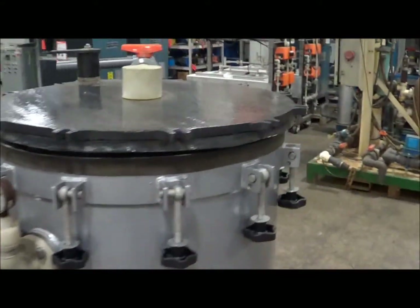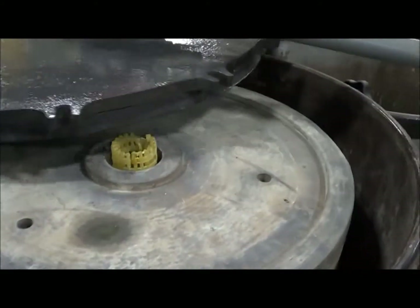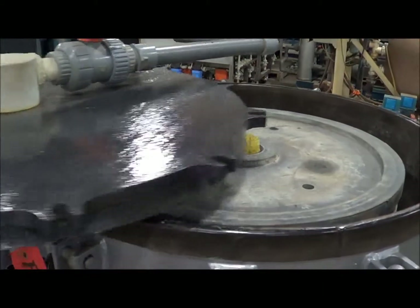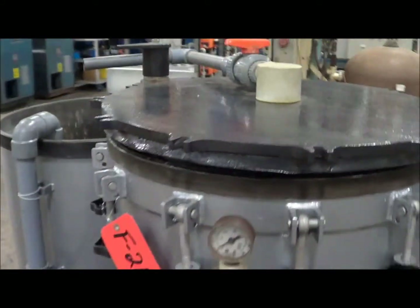We'll swing the lid here for you so you can get a look at the disc plate stack. This unit is fully functional and operational and in excellent condition.